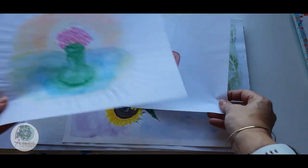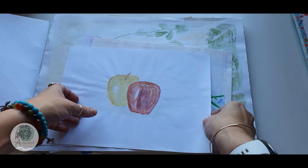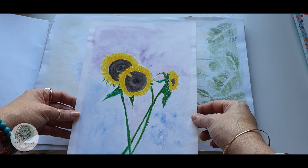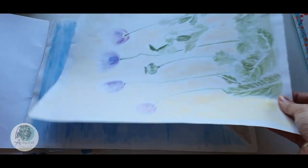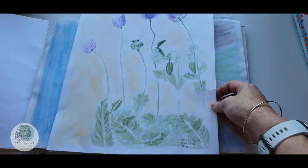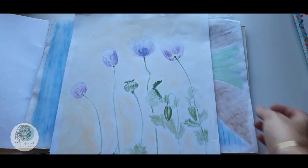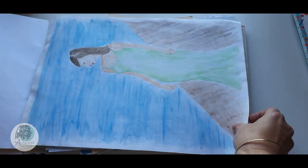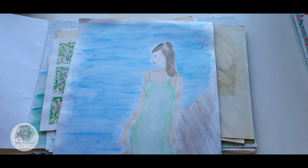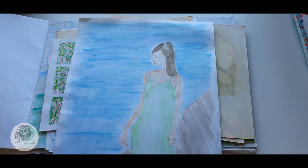Obviously I was just practicing at that stage. You can see how the paper warped. This was right in the beginning, guys. An attempt at sunflowers in watercolors. I really really enjoyed watercolors at that stage, and to be honest that's still my favorite — if you follow me here on YouTube you will know.